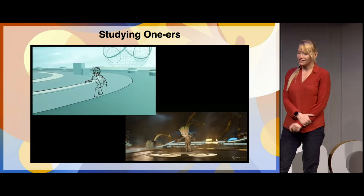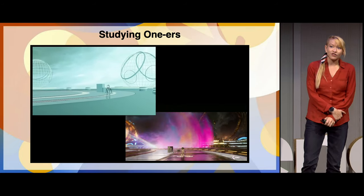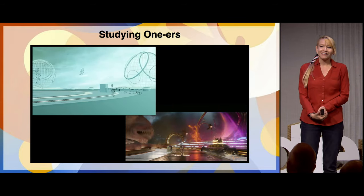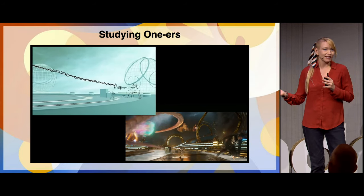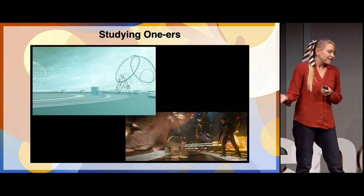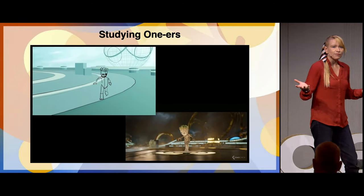My journey essentially started studying openers. Spielberg has great openers. I studied James Gunn's Guardians of the Galaxy 2 with this, and this is essentially what Grease Pencil pre-vis looks like right now. It's a very effective tool, but you can see that very blocky background. So how do we make this better?